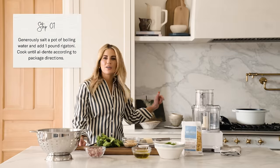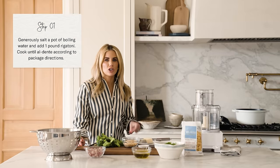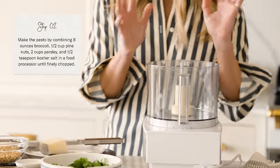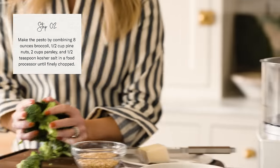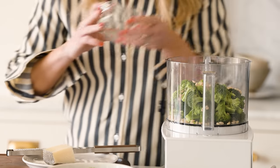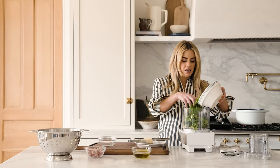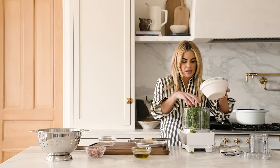I have a large pot of boiling water already on the stove, and you want to generously salt your water. Now I'm going to start on the pesto. We've got our broccoli — I've used a whole head, so that's probably about two cups. Then I'm going to add my pine nuts, one bunch of parsley which is about two cups. Lots of parsley — I love that we're getting so much freshness in this pesto.